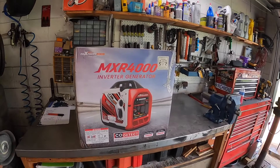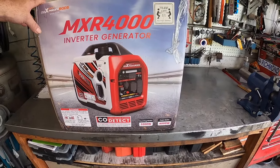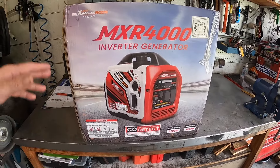So they sent me this Max Speeding Rods inverter generator. It's a 3200 watt running, 4000 peak. Supposedly this has Bluetooth and you can link a couple of them together and all that. So we're going to go ahead and unbox this thing real fast, get it set up, fire it up. I'll take you through the whole step, see how it does, and then let you know how it does during the hurricane — because I have a feeling we're going to lose power.